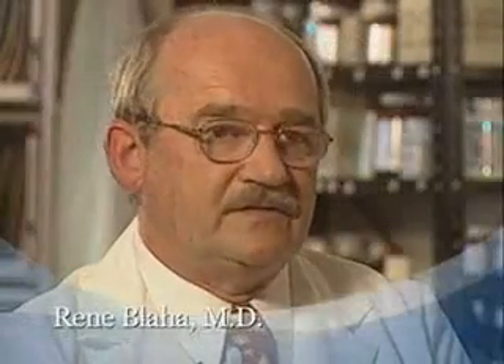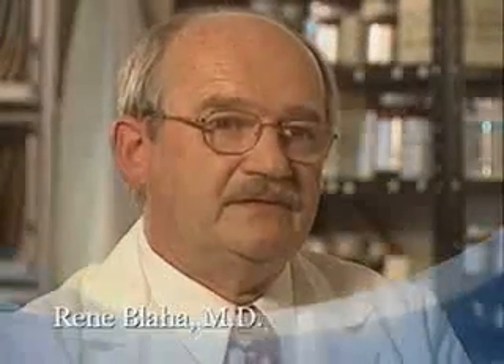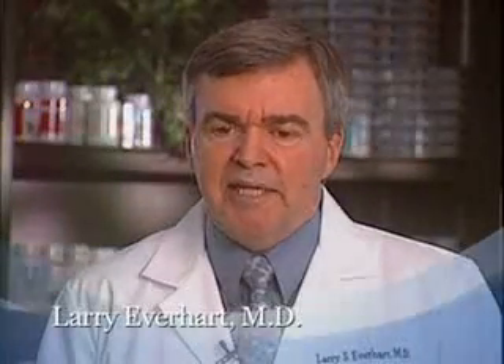I cannot see practicing medicine without that machine today. It is extremely accurate, it is totally non-invasive, and it is something that just helps people get well. The greatest benefit of the MSA to me and the patient has been that we are able to find out what is wrong with people that are falling through the cracks and do something about it and get them feeling good.